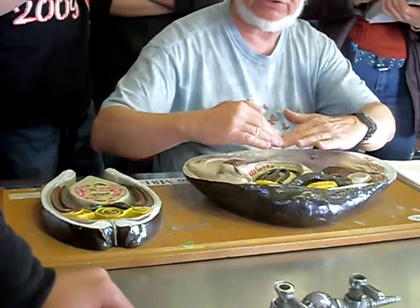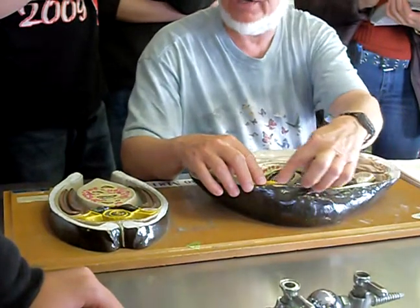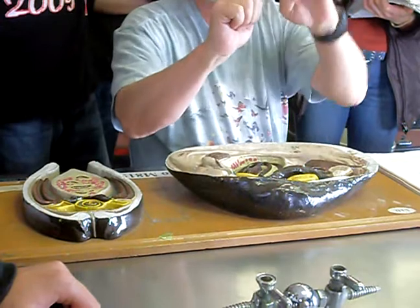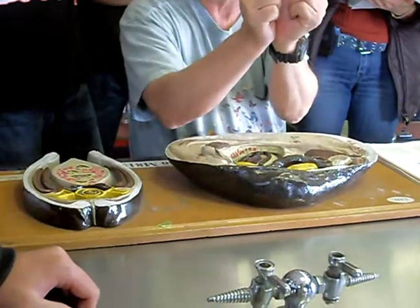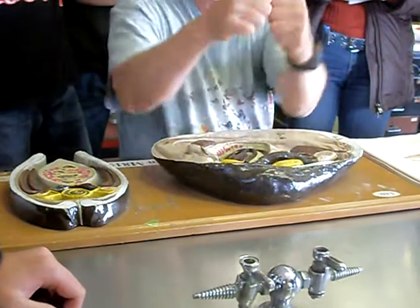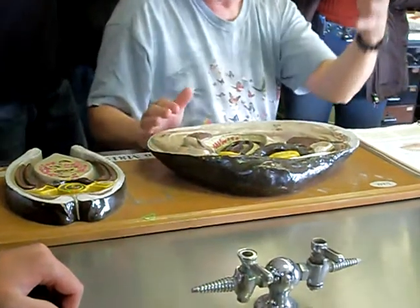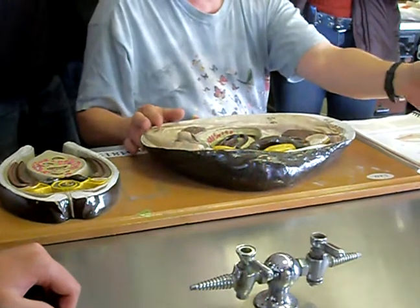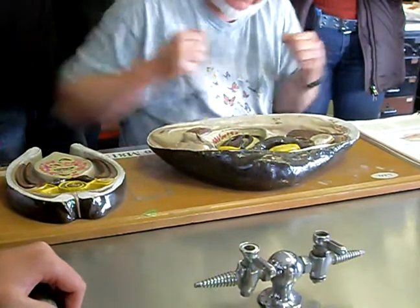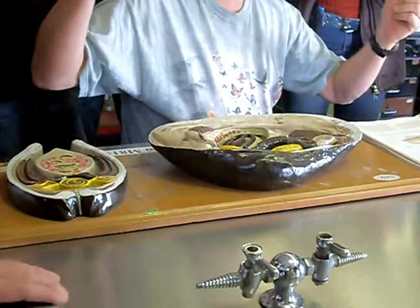These adductor muscles only close the shells. How they actually open is merely by relaxing these muscles. There is a hinge ligament up here — it's kind of like a stretched area at the top. When the valves close, it stretches this hinge ligament, sort of like a rubber band. So the animal has to forcibly contract these muscles to close the shell against the hinge ligament, stretching it. If those muscles then relax, the hinge ligament causes the shell to open. That's why if you steam mussels or clams, when they open up, you know they're dead because they can't hold the shell closed anymore. When alive, they're holding the shell closed for dear life, and when they're dead, they relax — the shell automatically opens up.